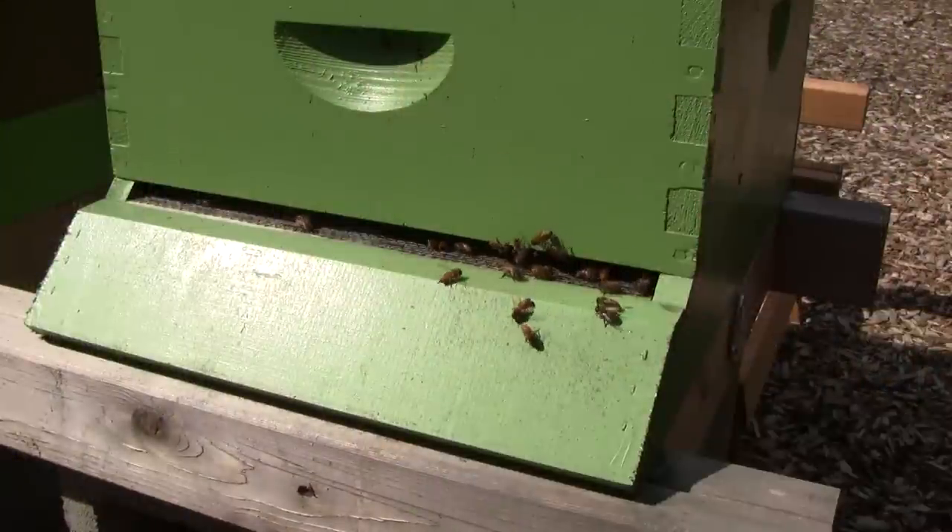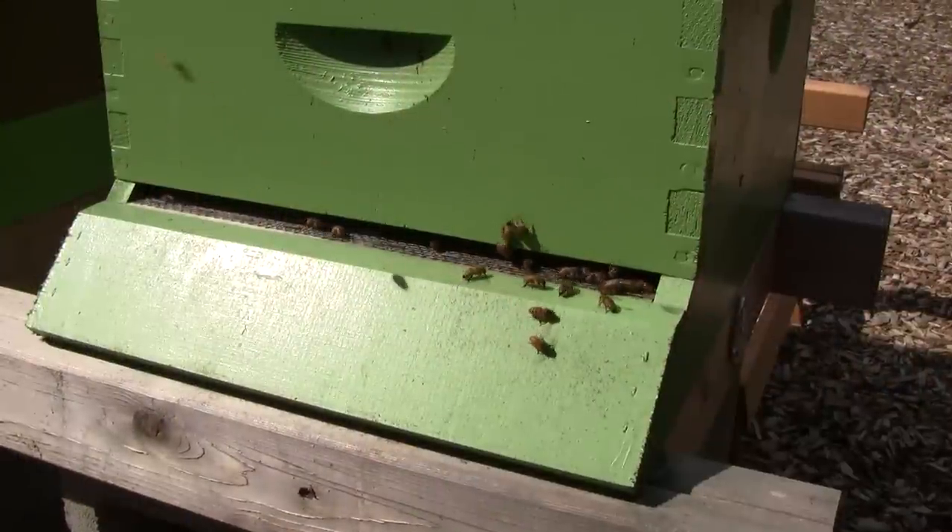Unfortunately the weight seems to be dropping and I'm not sure exactly why. Last time I weighed them they weighed about 130 pounds and now they weigh about 118 pounds. So I don't know if they've just been eating through their stores and not bringing anything in, or if they've been getting robbed. But their population looks healthy looking from the outside, so I'm going to take a look inside.